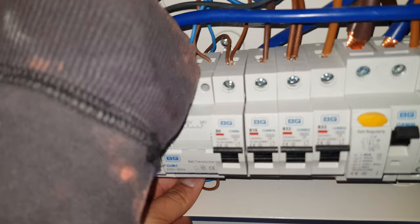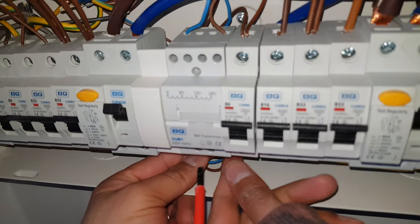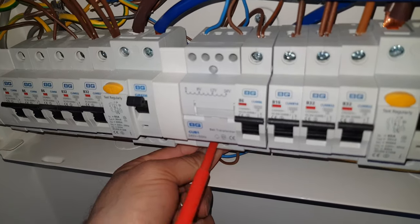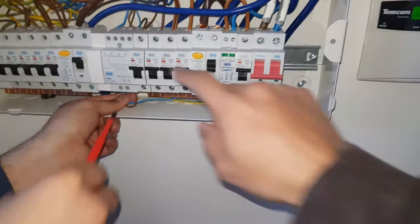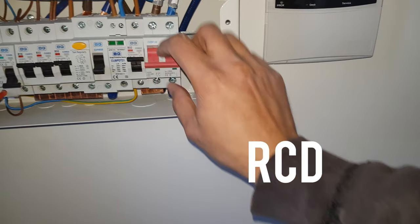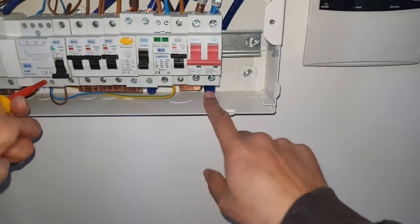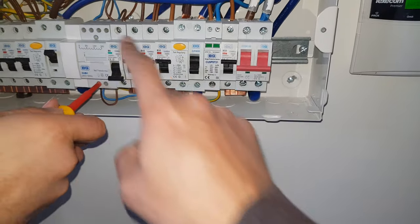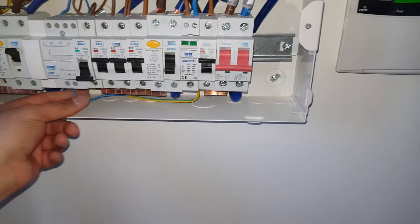Okay, now we just give the wires a slight tug to make sure they're not going to come out. Do the same thing across the bottom and they look good. Now the next step: let's turn off the lights, turn off the ground, and then go and turn on the outside supply. Then we'll turn on the inside and slowly check each one to make sure that it doesn't trip.